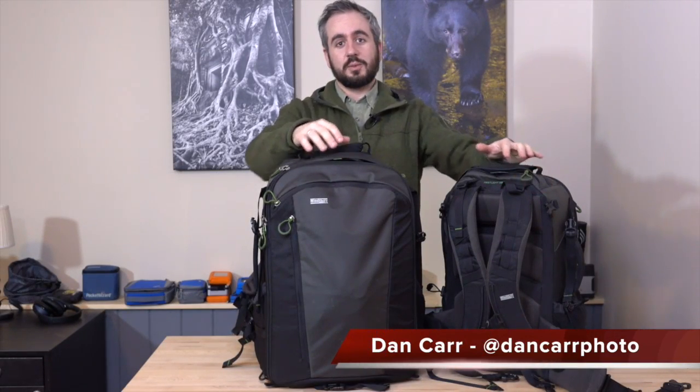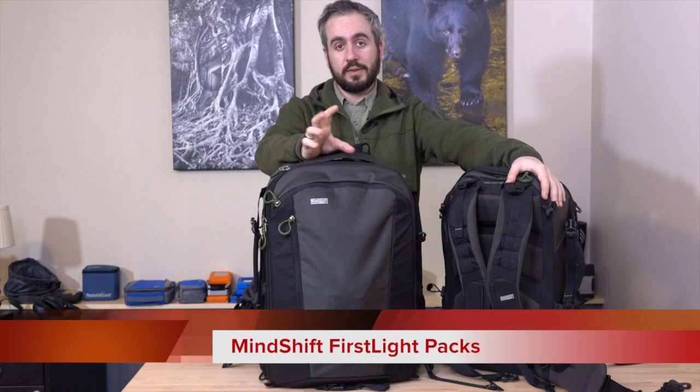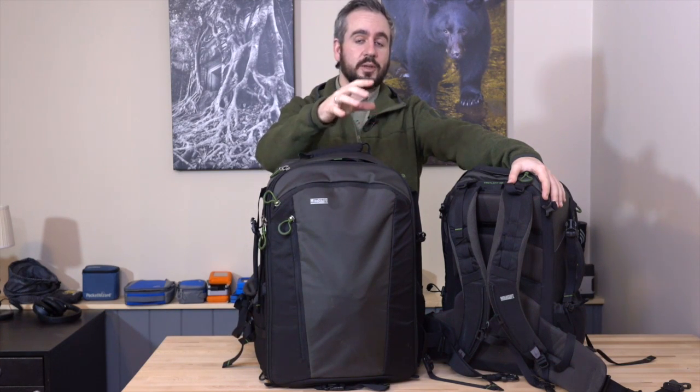Hey guys, Dan here. This week we're taking a look at the First Light series from MindShift Gear. If you're not familiar with MindShift, they are Think Tank Photo's sister company, except they concentrate purely on the outdoor and adventure photography markets.